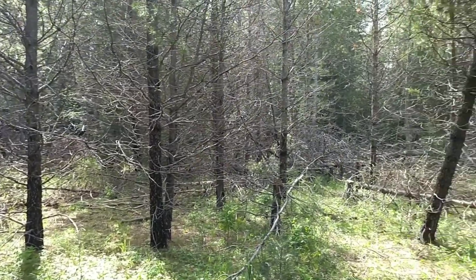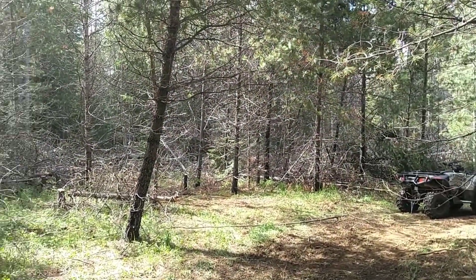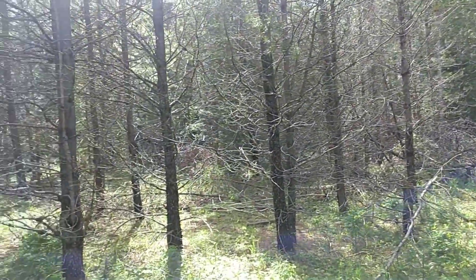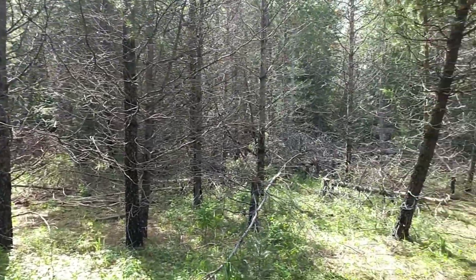Well, it doesn't look like we got a whole lot of work done, but we got a whole lot of work done, ladies and gentlemen. Yes, it's still a mess. Yes, there's still a lot of downed trees. But I'll tell you what, it's a lot cleaner than it was before, and I'm very, very happy with the progress.